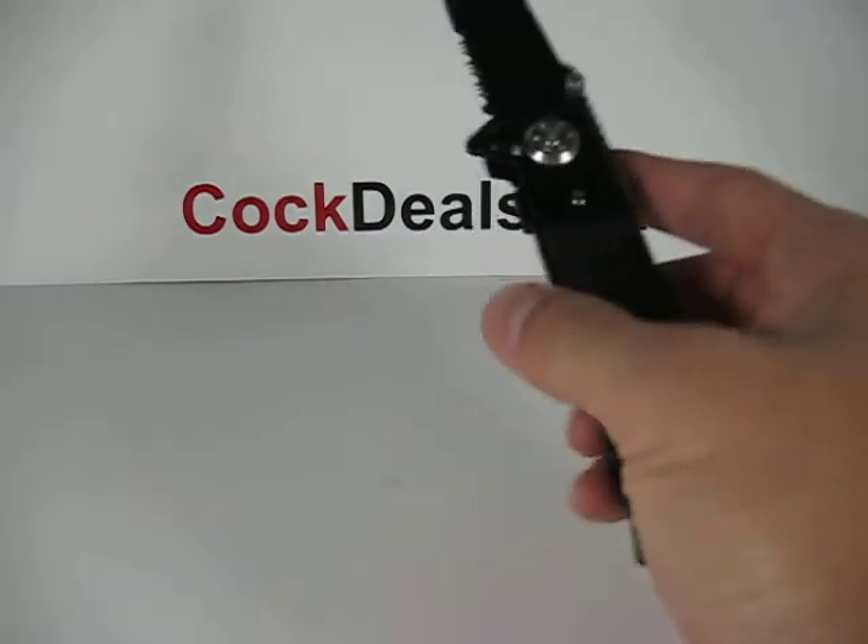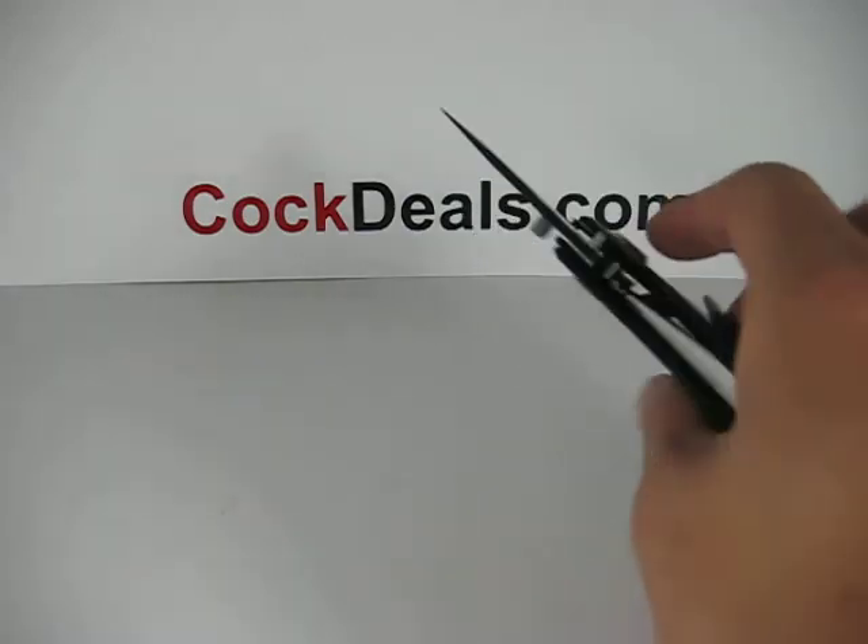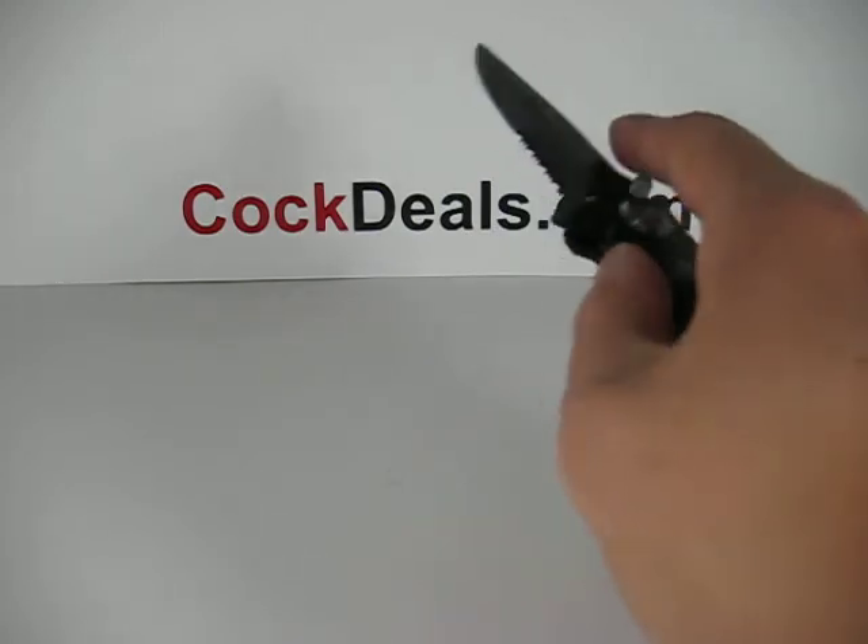If you have any questions, please do not hesitate to visit us at Cocktails.com. Have yourself a great day!